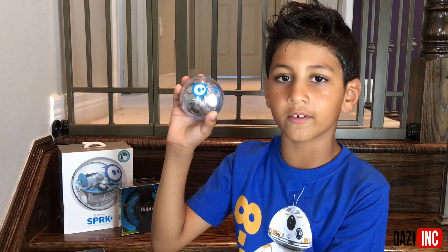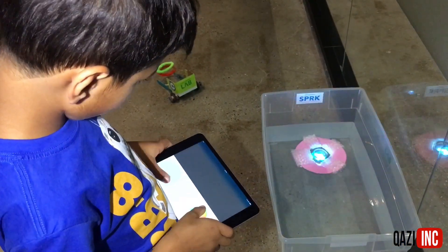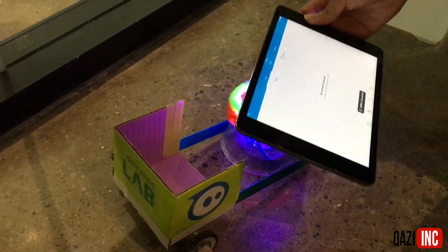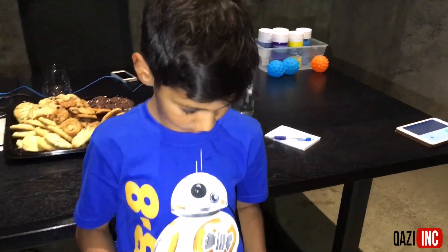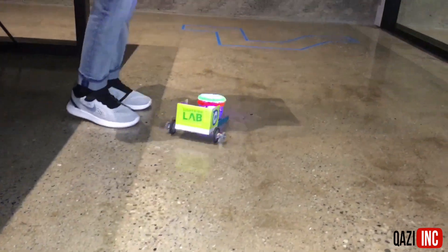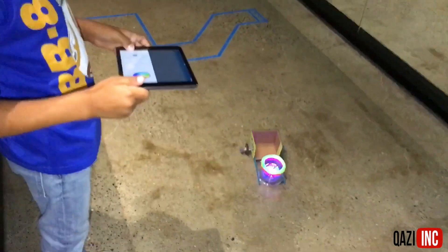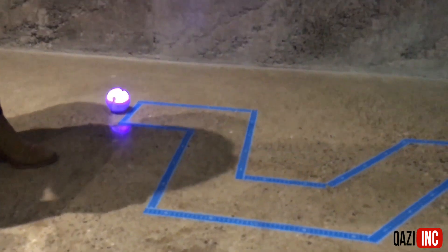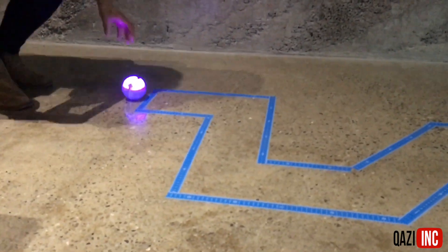Check out this video of me learning how to use it. This is the Spark Plus connecting to the iPad. This is me controlling the Spark Plus with the iPad. Watch the Spark Plus go through the maze by itself.